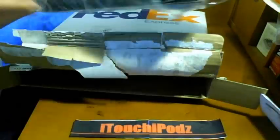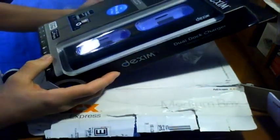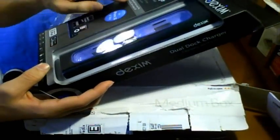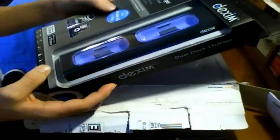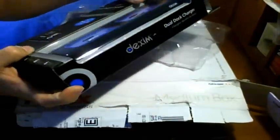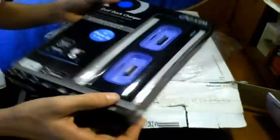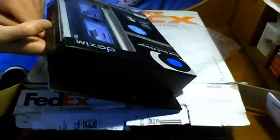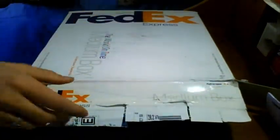Oh yeah! Check this out, guys — the Dexum Dual Dock Charger! Compatible with the iPod Nano 4G, iPod Touch 2G, iPod Classic 2G, and the iPhone 3G and all other iPods. Dual Dock Charger — you guys know this is going to come in handy with me and my two iPod Touches. Cannot wait to have a full-on review of this product. This is really nice. Thank you, Dexum, so much.